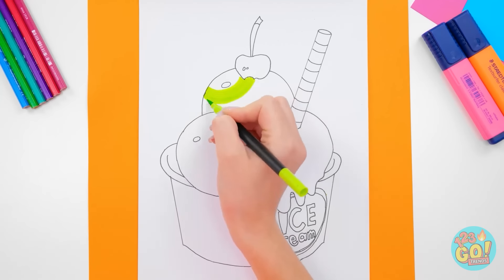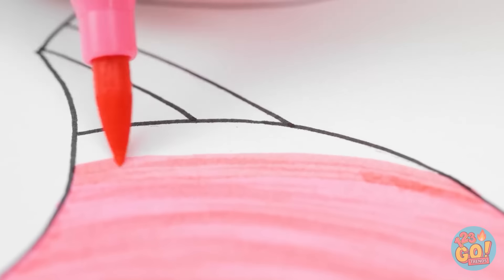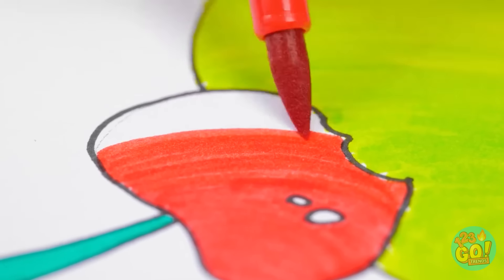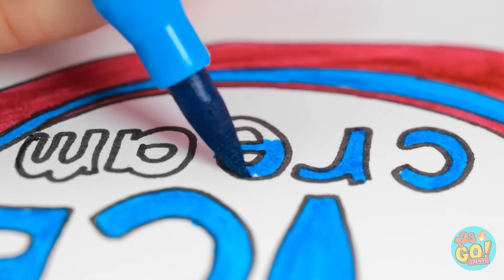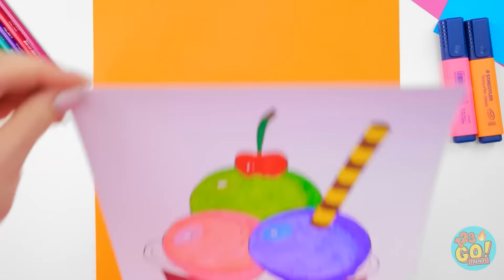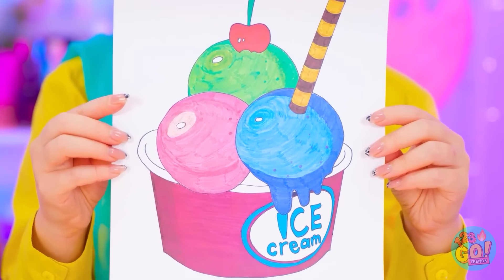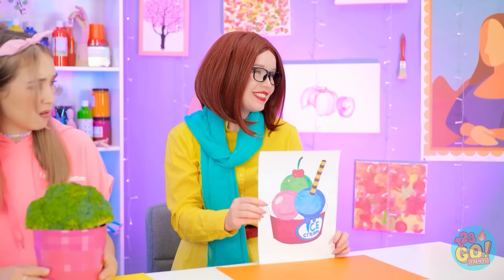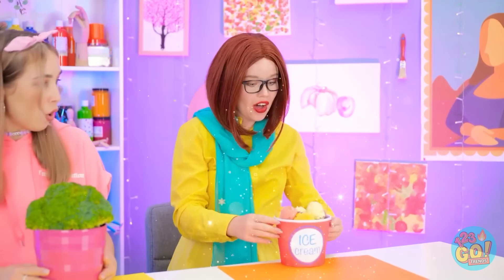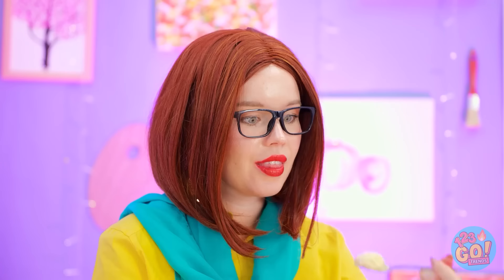All this ice cream is making me hungry! That's what happens when you get real with what you're drawing! Almost done! Just a few more details here… And there! I'm finished! Feast your eyes on this! Now that's what I call a masterpiece! It turned into a real bucket of ice cream! This may be the best prize yet!